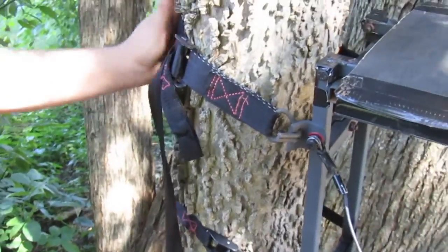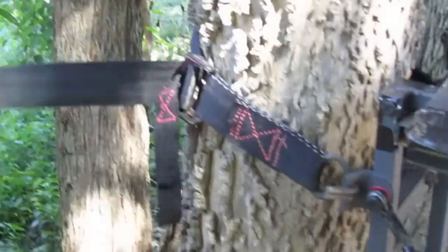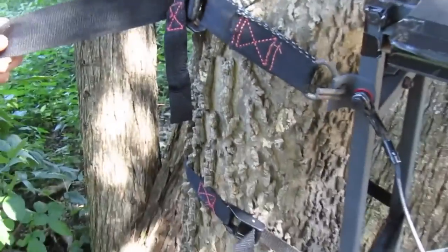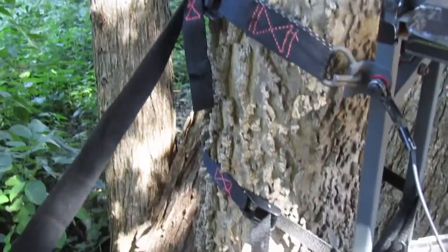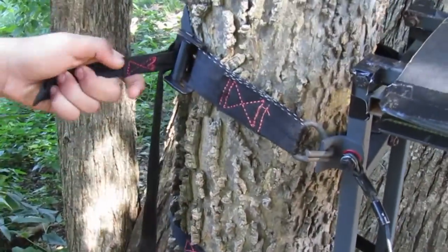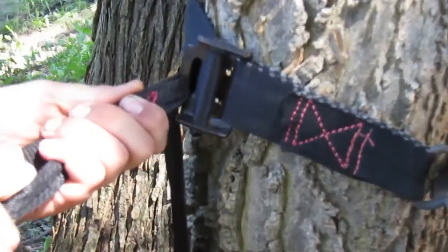For the straps, this tree stand has about a 2-inch strap for the top strap, which is the main strap. It's fairly secure — it's not going to break or anything. But the one problem I have with this strap is the attachment; it's this kind of buckle instead of a ratchet or something like that.